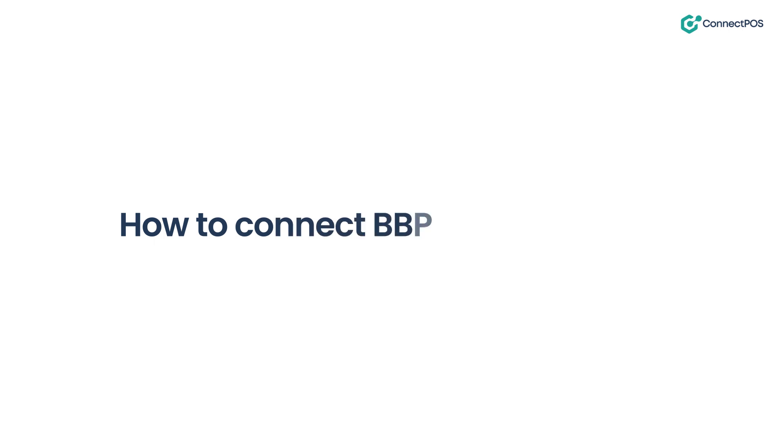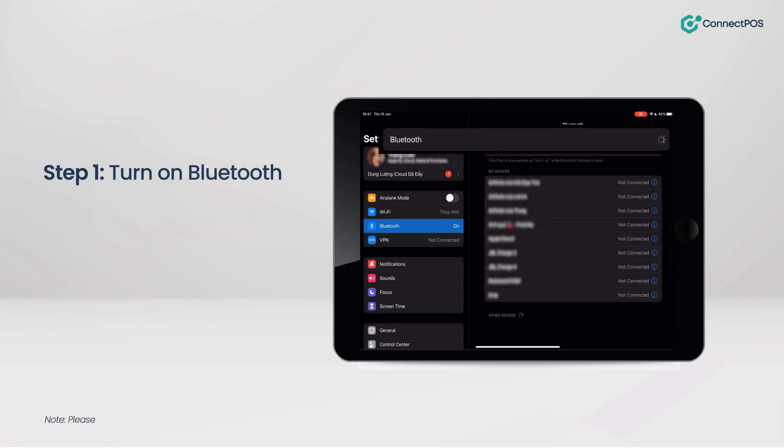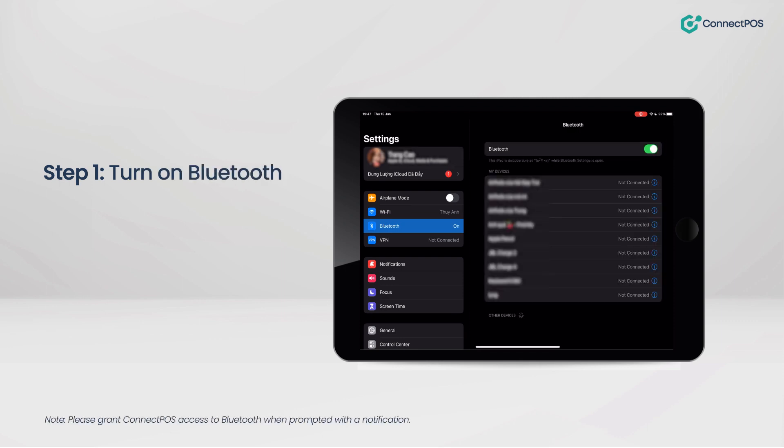In this episode, we will guide you on connecting the BB POS card reader. Step 1: Turn on Bluetooth. Please grant Bluetooth access to Connect POS if you receive a notification.